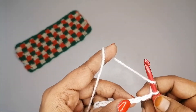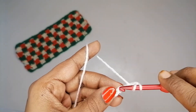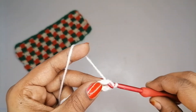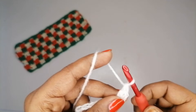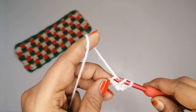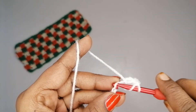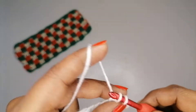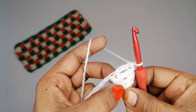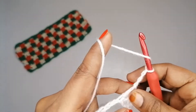Yarn over, skip 3 chains, and into the 4th insert the hook, pull up the yarn — we have 3 loops on the hook. Yarn over, pull through the first two and then the second two. Continue making double crochets into the next two chains as well. So here we have 4 double crochet stitches total.